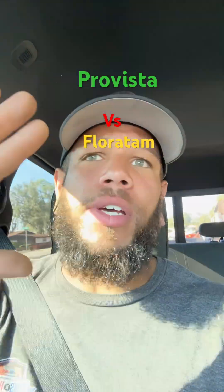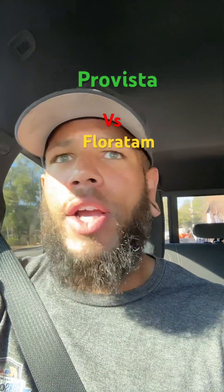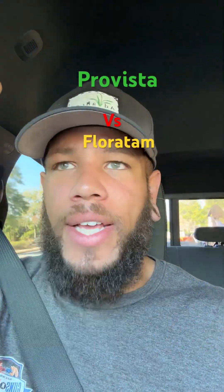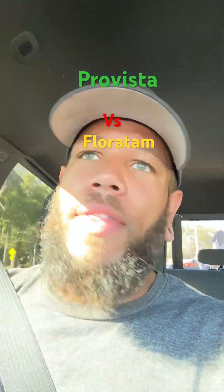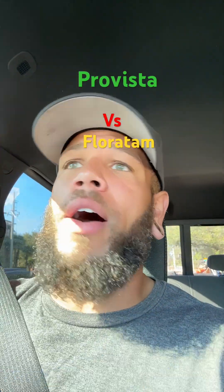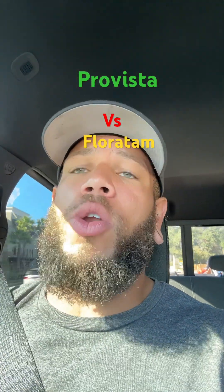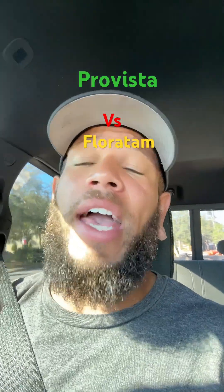When it comes to sod — whether you like Bermuda, Zoysia, St. Augustine, Centipede, whatever it is — don't go with the Pro Vista. Just don't go with it. There's no point, there's no reason, unless you are a lawn guru who loves being in your lawn, working on it, spending time and money on it. And I'll tell you why.